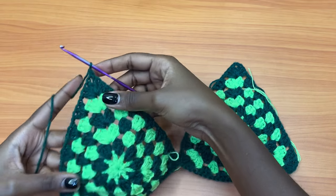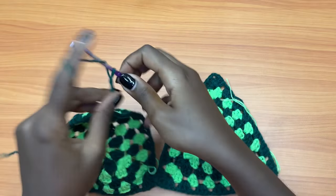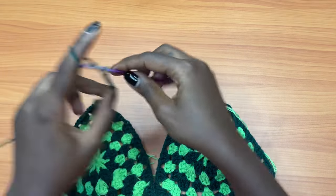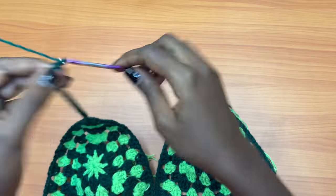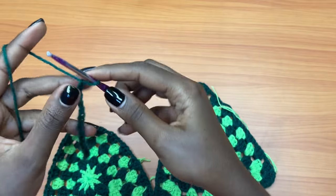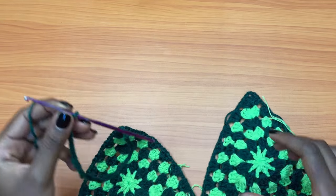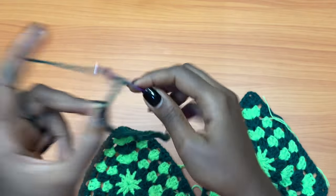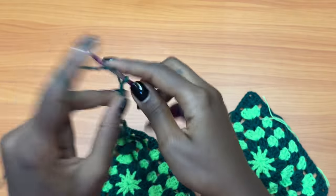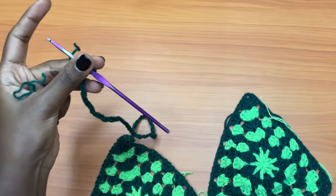You're going to attach your yarn, then chain one, and make a chain that's long enough for your strap — you can make a chain of 100. I'm running out of yarn, so I can't do fancy straps — I only had a little ball of green as you saw at the beginning of the video. If you have enough yarn and want to do something fancy, I have a tutorial for straps and I'll be leaving it on the screen for you to try out.